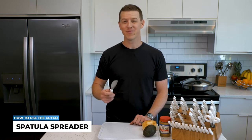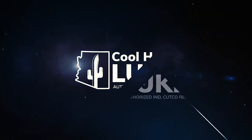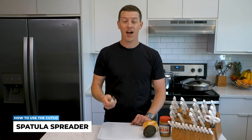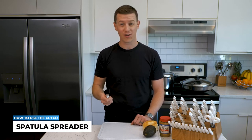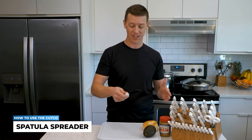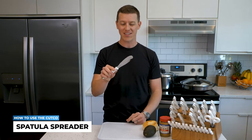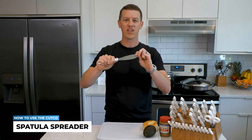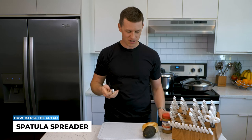In this video, I'm going to teach you how to use the spatula spreader. I love the spatula spreader and we use it multiple times a day at my house. In fact, we have multiple of them because we use it for breakfast, lunch, dinner, and dessert. It has this unique cut-coat double edge which makes hard jobs very easy, and it has this unique flexibility which makes it easy for scooping out peanut butter, mayonnaise, and so on.